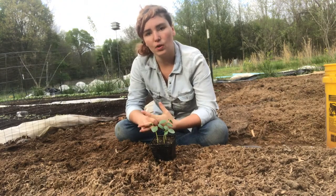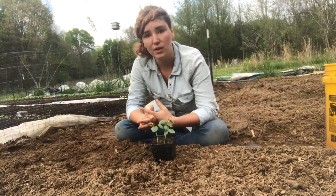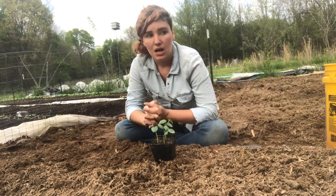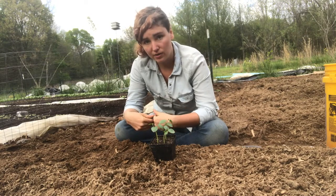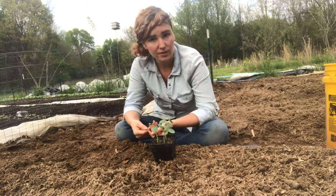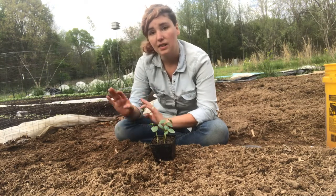Today I want to show you some of the ways that we garden here, because on this farm we use a number of different methods to start and maintain our gardens. I want to show you two of the ways that we do that in this space here.